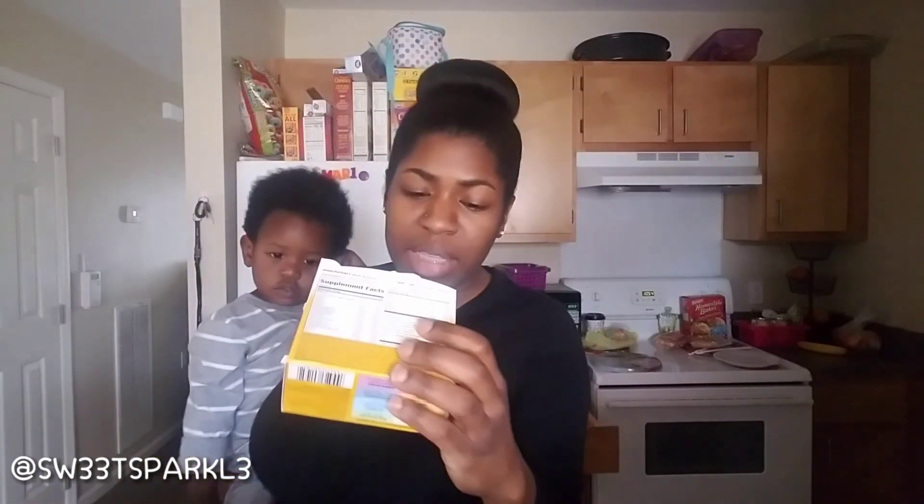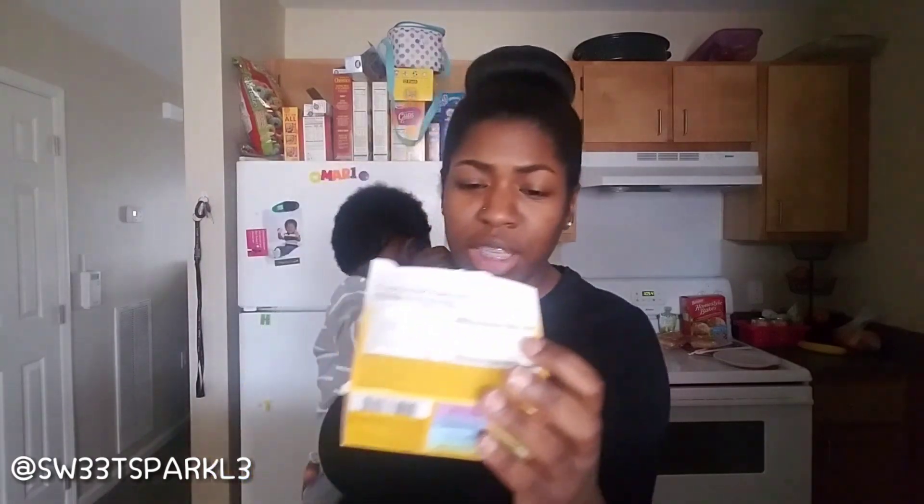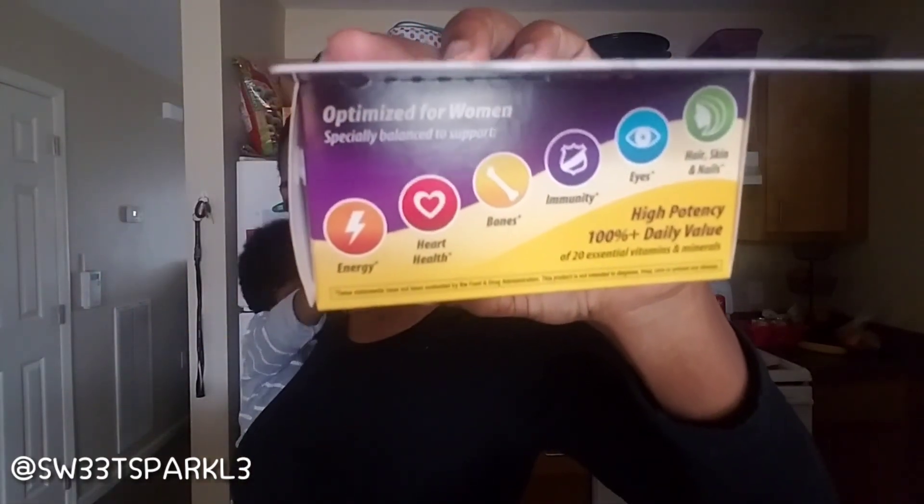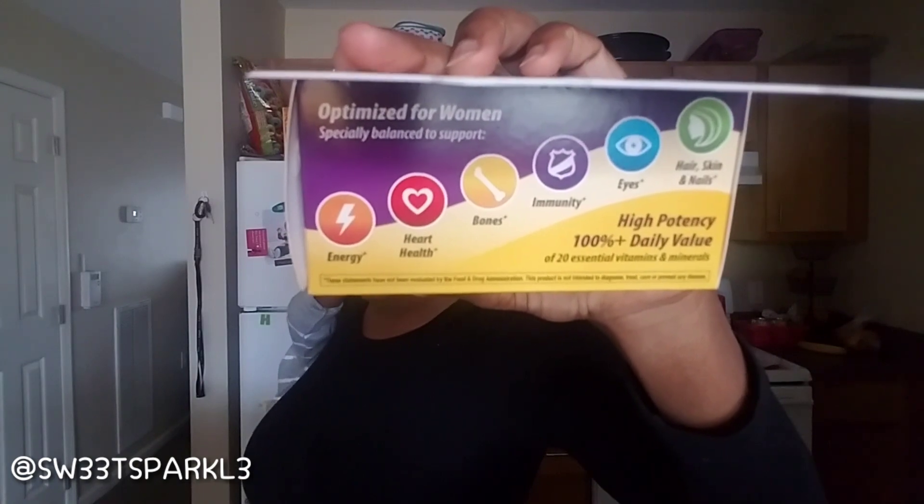It says that it helps support energy, heart health, bones, immunity, eyes, hair, skin, and nails — right there at the top. So that covers a wide variety of things.